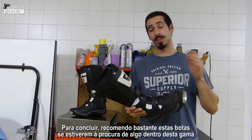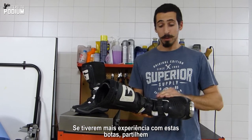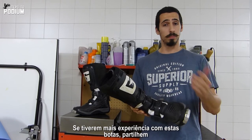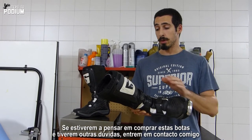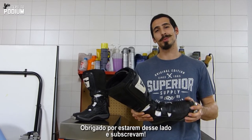To wrap it up, I would definitely recommend these boots if you're looking for something in the entry-level range. If you have more experience with these boots, please share. And if you're thinking about getting these boots and you have other questions, feel free to get in touch. Thanks for watching, and subscribe.